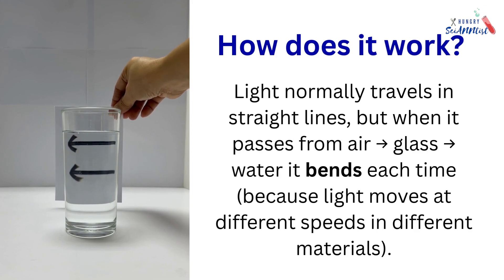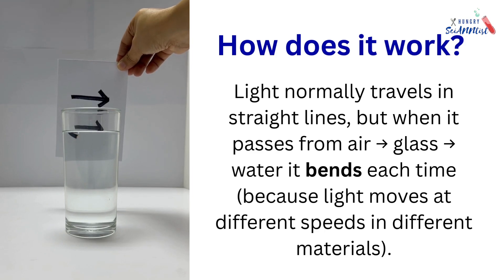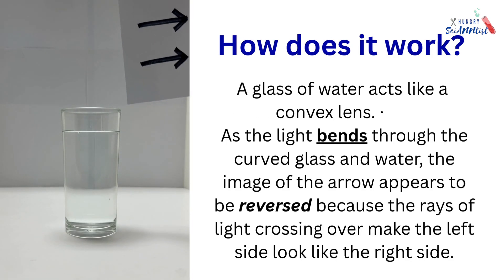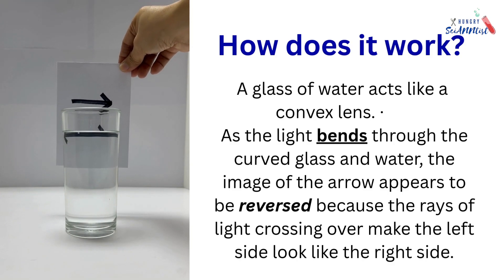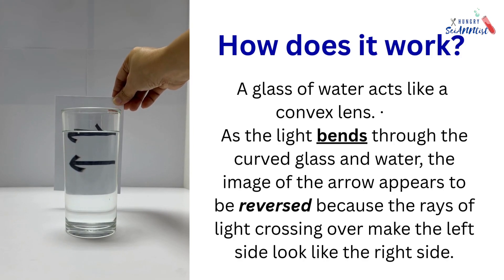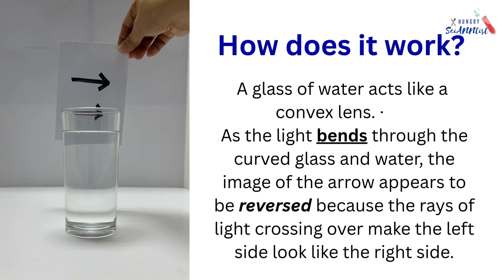Light normally travels in straight lines, but when it passes from air to glass to water, it bends each time because light moves at different speeds in different materials. A glass of water acts like a convex lens. As the light bends through the curved glass and water, the image of the arrow appears to be reversed because the rays of light crossing over make the left side look like the right side.